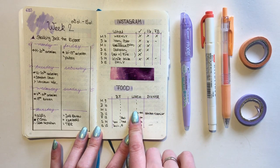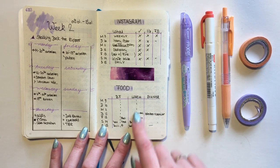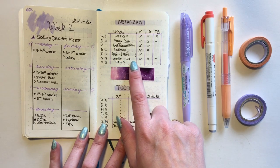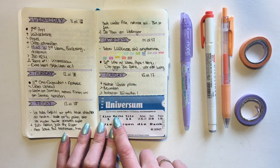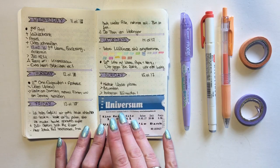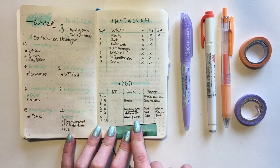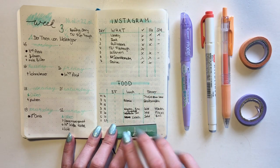This is my second weekly spread and I added some things - a meal planner (it just says 'food' but it's not an actual food tracker, just a meal planning spread) as well as a spread to plan out my Instagram pictures. Here are some of my dailies from that week - I tried a different header but I didn't really like it that much so I didn't continue it.